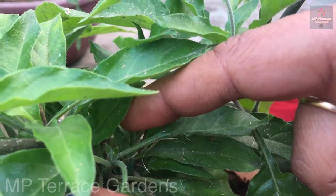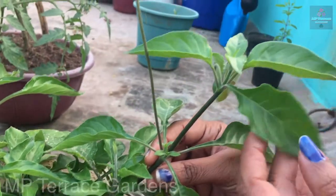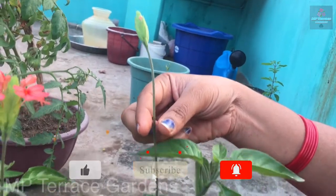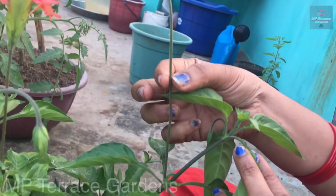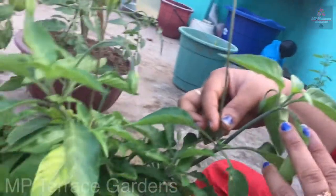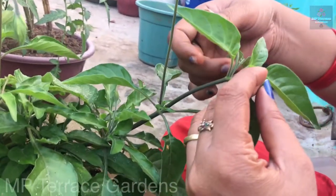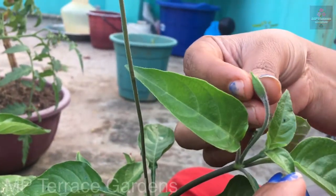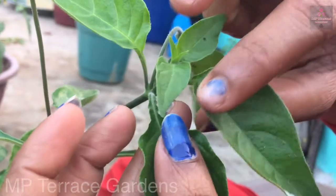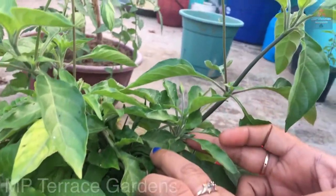Here are the main branches and the new branches. If you look at the new branches, you can see here. This is limited height. This is extra height. These are the new shoots and the new branch. These are the new leaves.